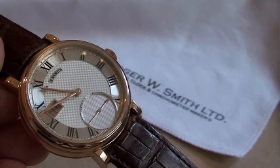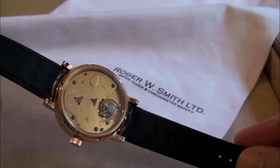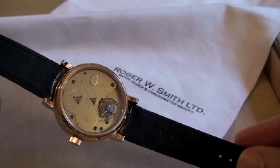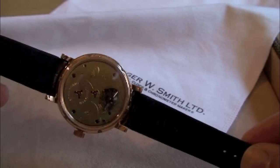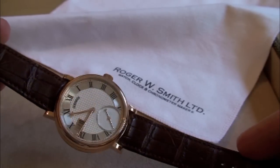This wristwatch is a one-off piece which has taken me about 3 years to make, and 98% of the piece has been made in the house. The only components that we are not making are the balance spring, main spring, jewels and some of the screws.